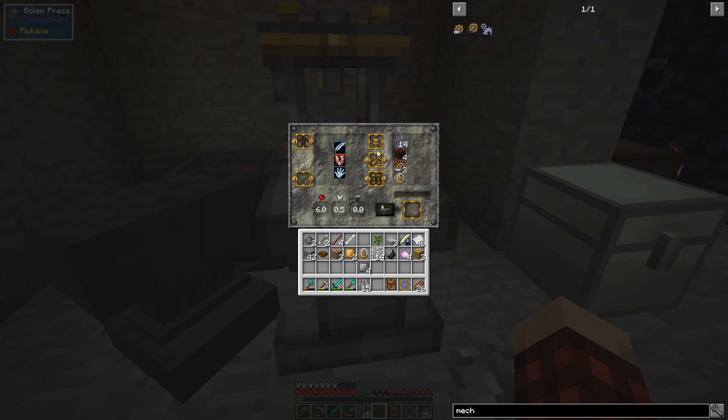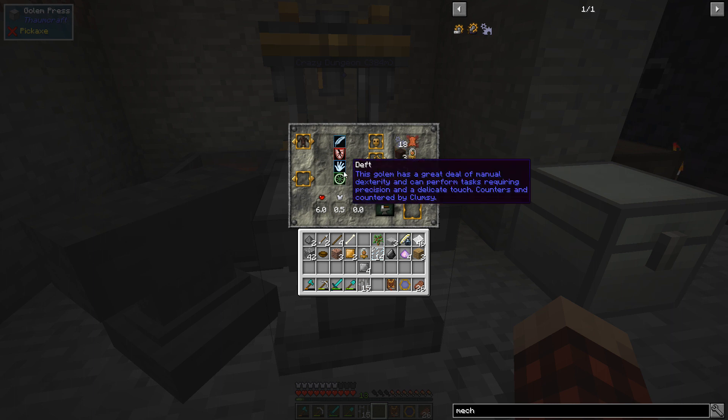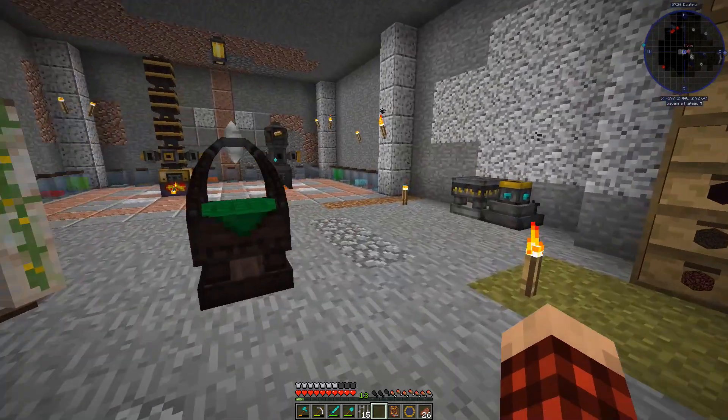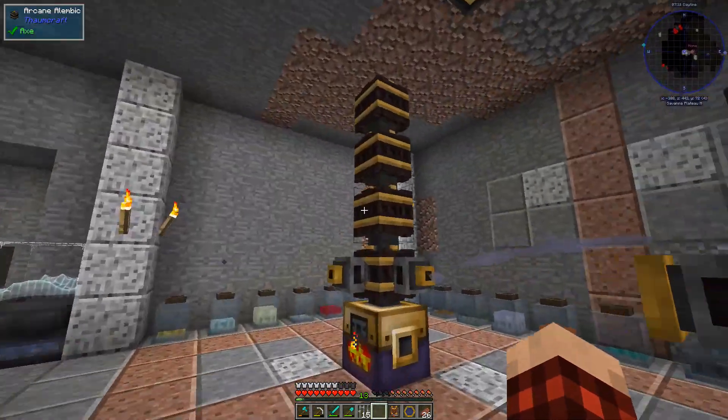We want to make a fine — let's see what our choices are. We want fine manipulator arms — these end in delicate and dexterous hands. There are basic legs, a pair of simple legs with no particular strengths. There's also a uni-wheel — quite fast but incapable of jumping or going up steep hills. A wheeled golem rolling around doing stuff would be kind of cool.